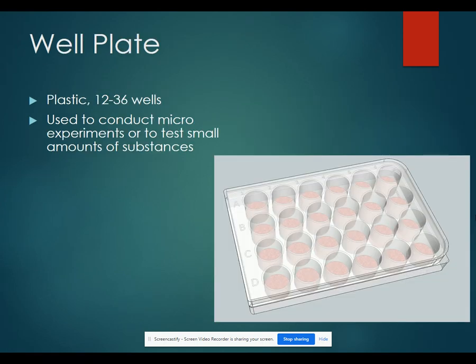A well plate is plastic. It contains 12 to 36 wells and it can be used to hold liquids in small experiments. That's very helpful when you're testing very small amounts of different substances.